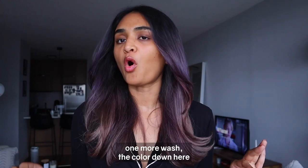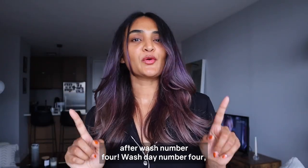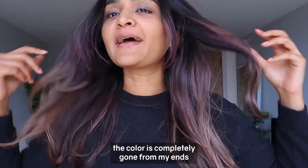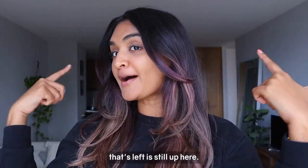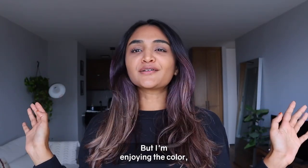I think in one more wash the color close to my ends and the color close to my roots should be 100 percent gone. Wash day number four — the color is completely gone from my ends, all the blonde is back. The only color left is still up here, and the purple is proving to be a little bit stubborn, but I am enjoying the color so I'll check in on the next wash.